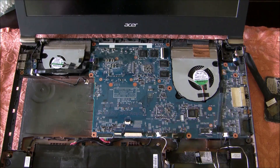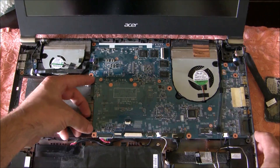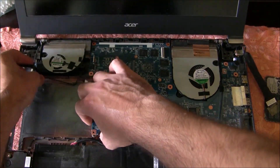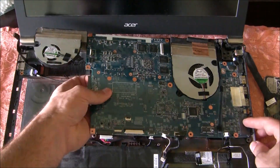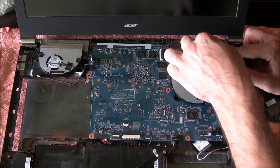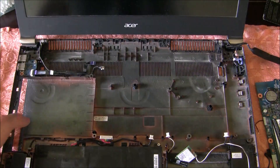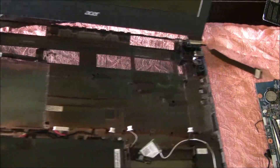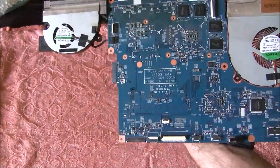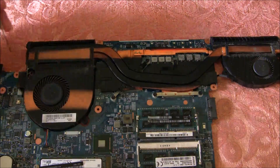Now we have to remove the motherboard. Slowly grab the left edge of the motherboard here and in the middle and slowly pull. Now we have to clean the laptop from dust. Here is the motherboard — I didn't expect it to be that dusty.